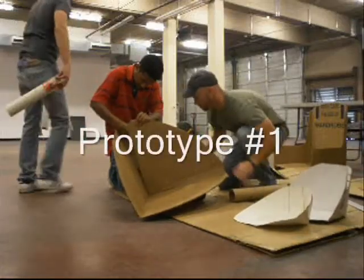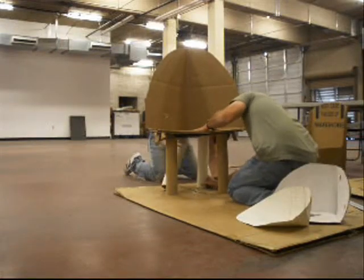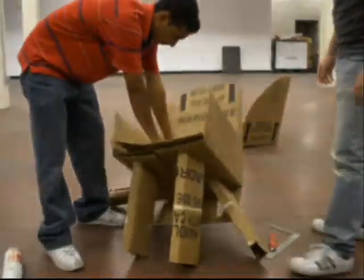We began by observing and measuring chairs and reviewed the class definition of a chair: four legs and a back. We immediately began brainstorming different ideas by drawing up our designs. We used paper modeling to get an idea of what may and may not work.